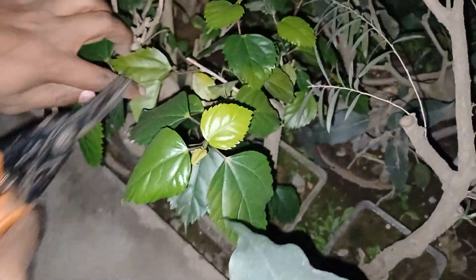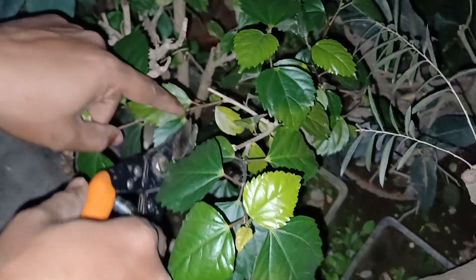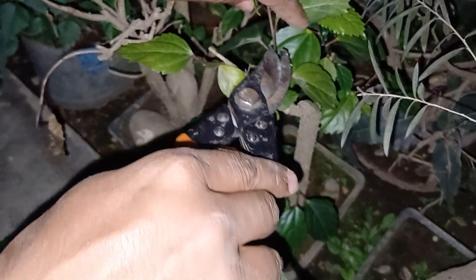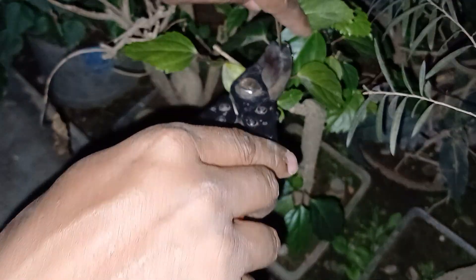Look, this is my hibiscus bonsai material. You can check it, but hold it first. Look, it has nice tiny branches. I want to cut all the upper growth.